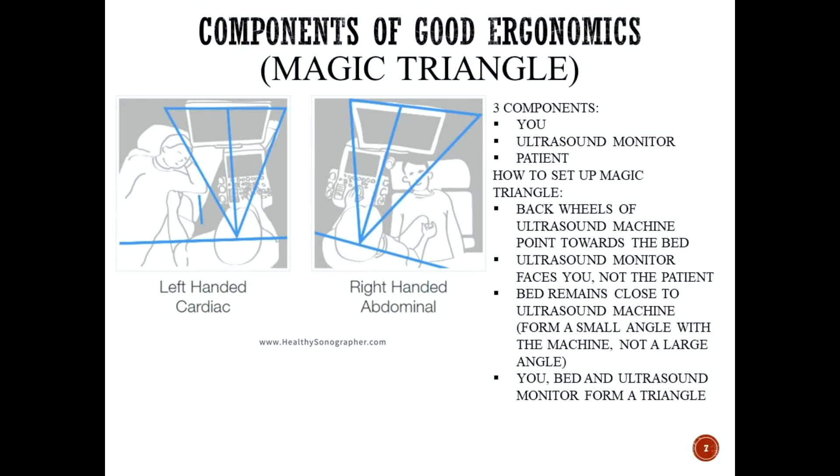You want to set up this magic triangle so that you, the bed, and the ultrasound monitor form a triangle. You set this up by angling the back wheels of the ultrasound machine and pointing those towards the bed. You want to move your ultrasound machine as close to the bed as possible, make sure your ultrasound monitor faces you and not the patient, and form a small angle with the machine and the bed, not a large angle.